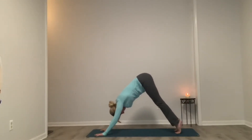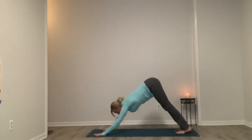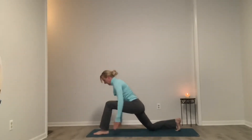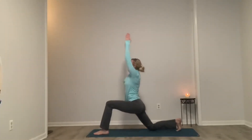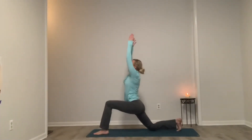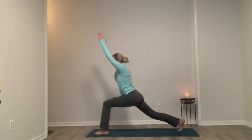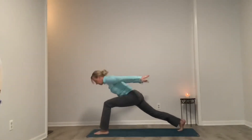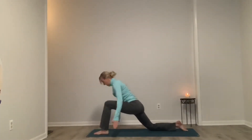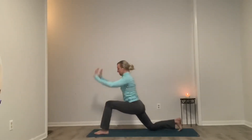Inhale up onto the toes. Exhale, heels come down. Looking up to the top of our mat, step through with our left leg, and find a lunge or a kneeling lunge. Inhale, rise. And exhale, hip pinch — find airplane arms. Inhale, rise. And exhale. Option to have that right knee up. Exhale, finding those airplane arms — and definitely no shame in keeping that knee down.